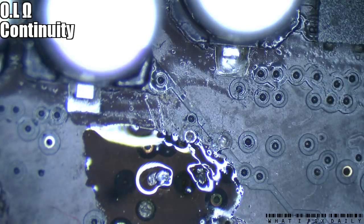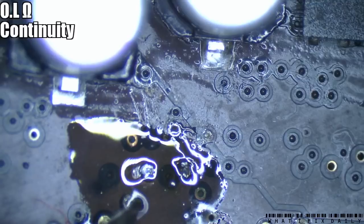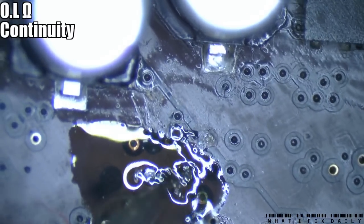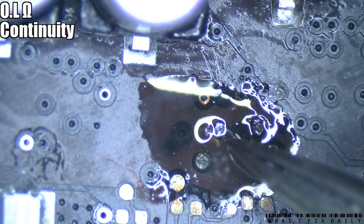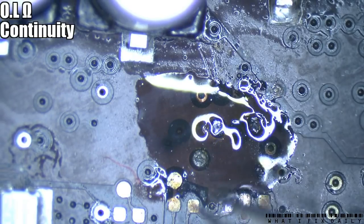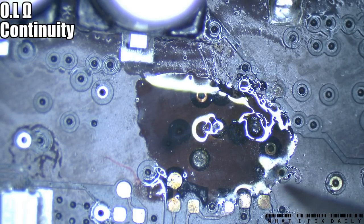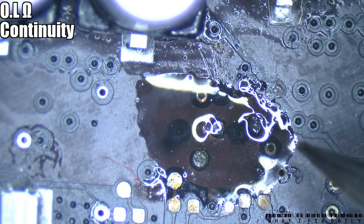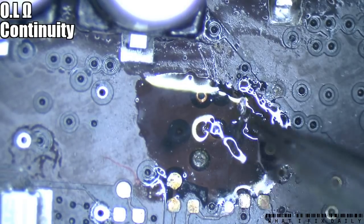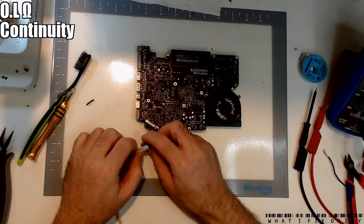We're going to most likely need to do this one and these three here, and definitely this one - this one might be okay. This one here that we just did - that's SPI SMC MOSI, so that actually might be an important one. I'm fairly sure this next one is also SPI MOSI. The middle thing here, I don't think that's one of the ones we need to worry about. Still nothing though.